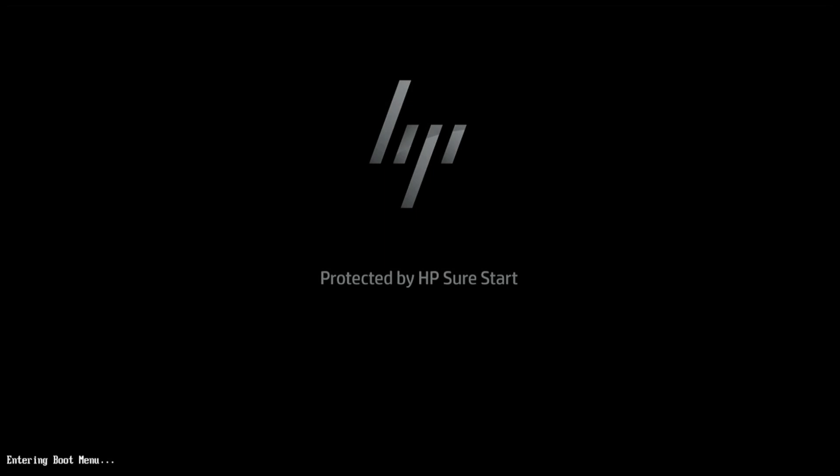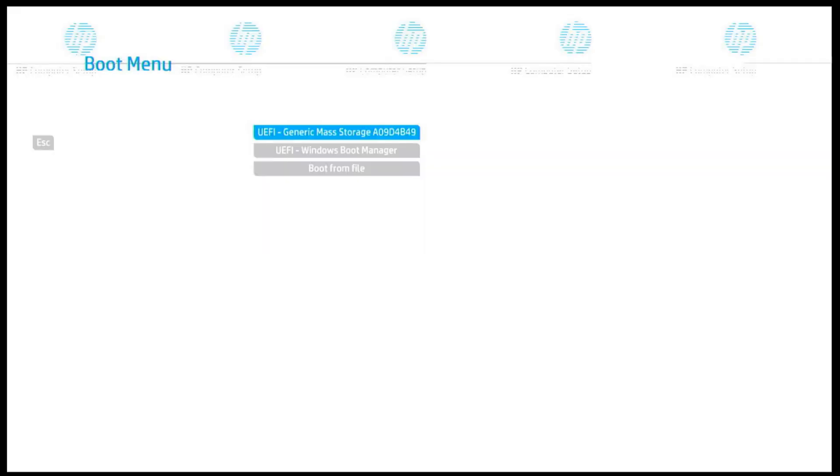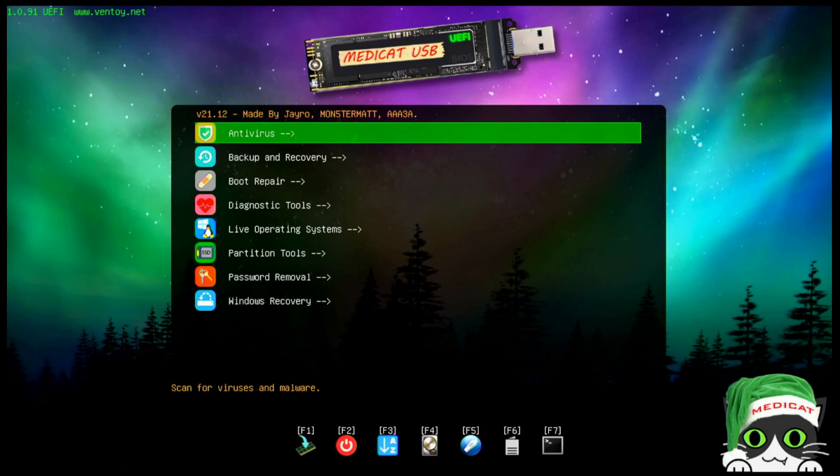I've hit F9 and we're entering the boot menu. Now I'm selecting the USB drive and waiting for it to load into memory. This is a 64 gigabyte USB 2.0 drive, so it's not the fastest in the world but it was relatively inexpensive.